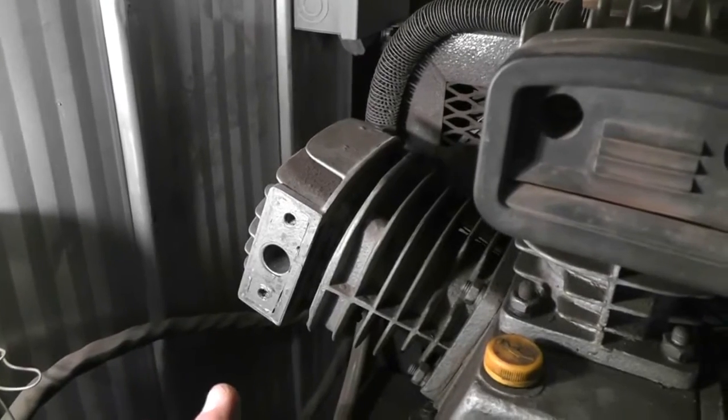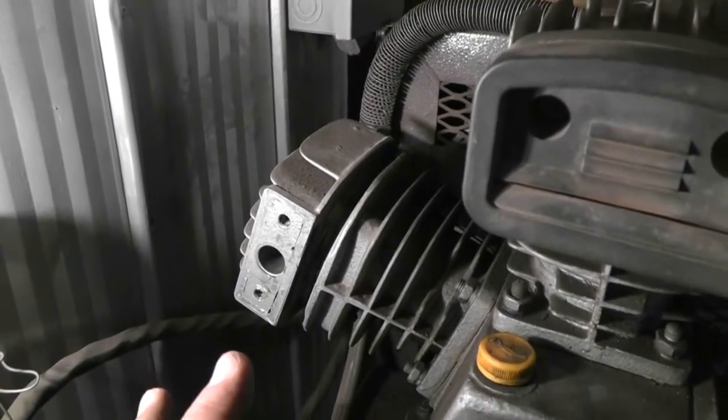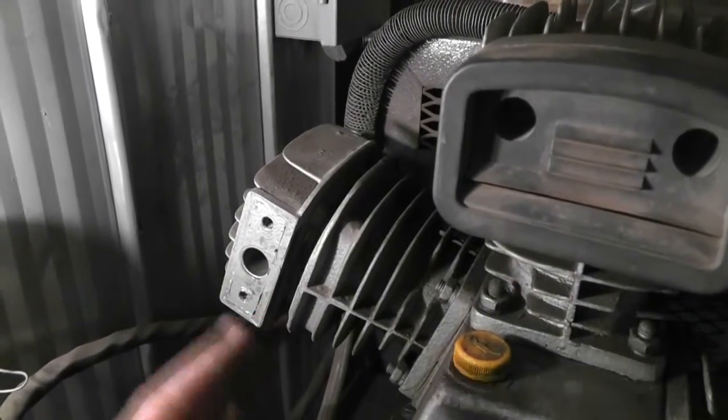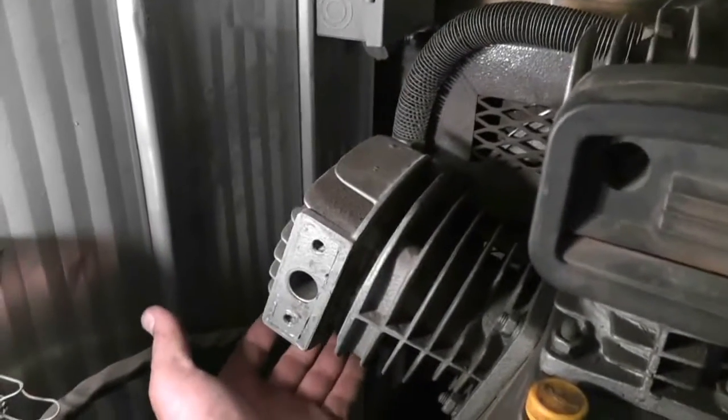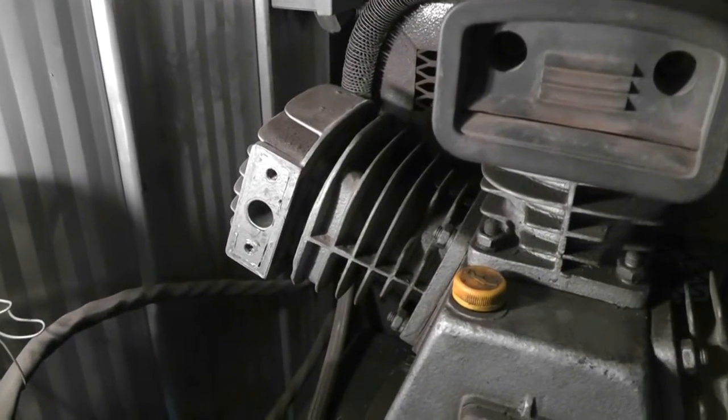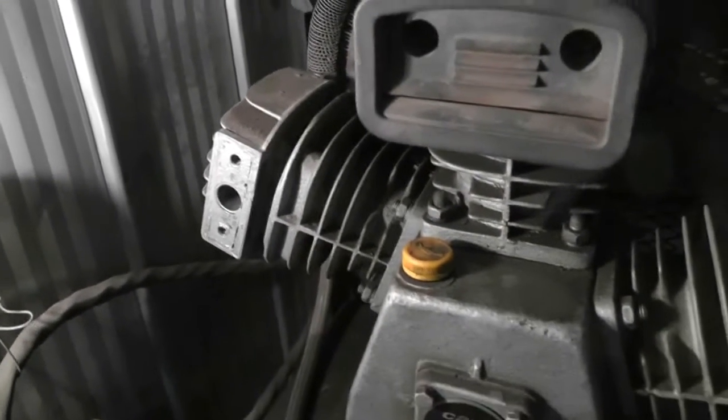I could probably get away without taking the head off, but I could clearly see that not all of the gasket came out. Also, in the process of doing this, the reeds usually fall out and you don't want to lose those. Give me a minute and we'll have a look at it apart.